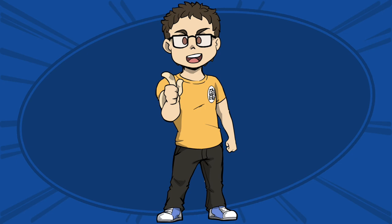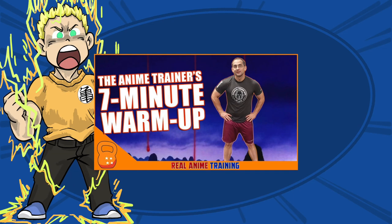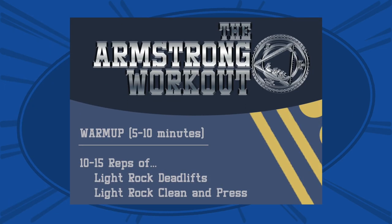The first thing we're going to do is get warmed up. Spend five to ten minutes walking to get started, and if you don't have a warm-up you'd normally do following that, check out the Real Anime Training warm-up. Following that, the body should be primed for movement, and we'll get to the warm-up for the lifting — 10 to 15 reps of some light rock deadlifts and light rock clean and press.